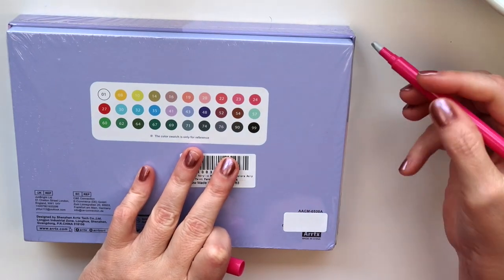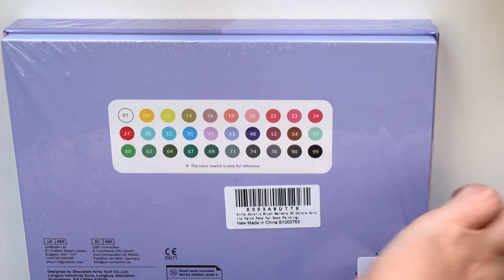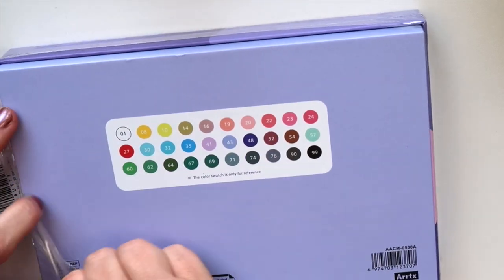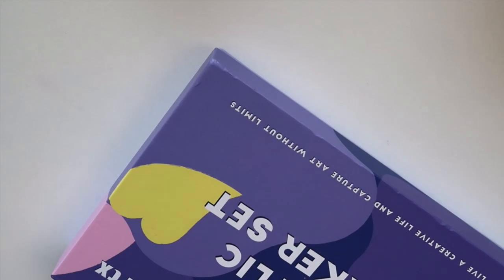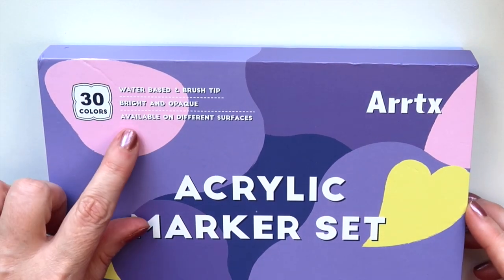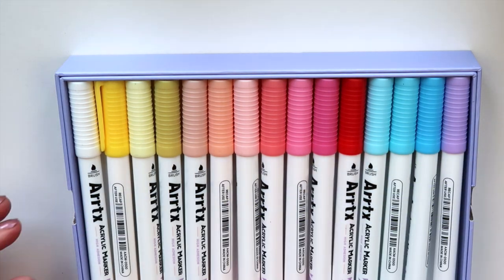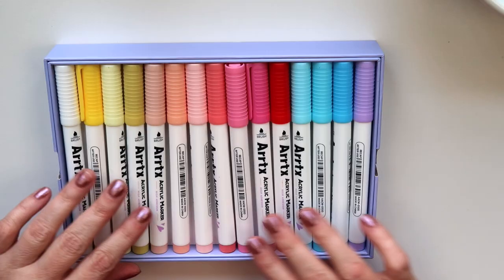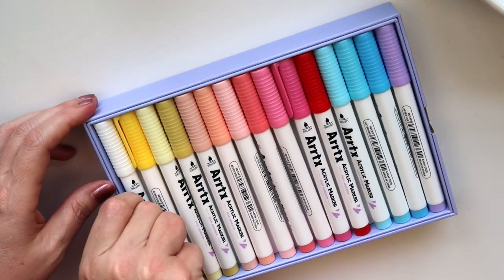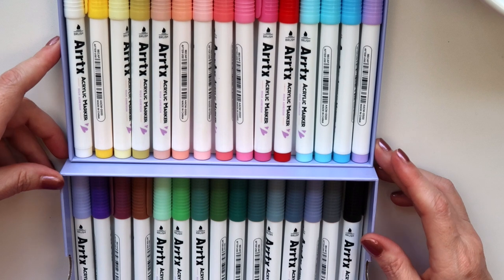Let's get started opening these Artix acrylic marker set first, because that's what I'm most excited about — I absolutely love their previous set. This is a set of 30 colors. They are water-based and have a brush tip. First I want to show you all of the beautiful colors. This is when I received them a few weeks ago and I really like to unbox them and show them while they're pretty.